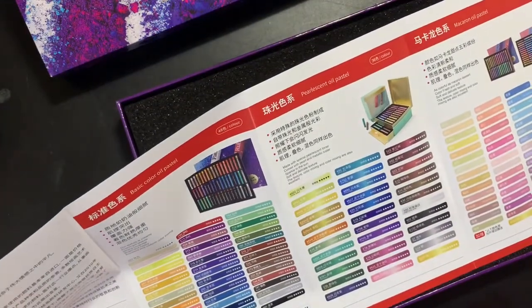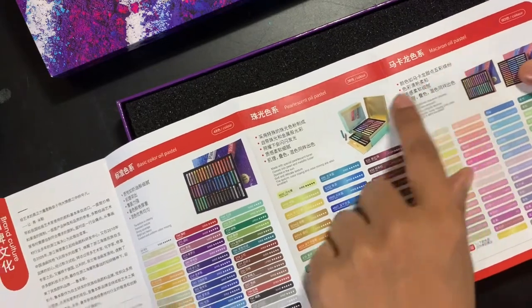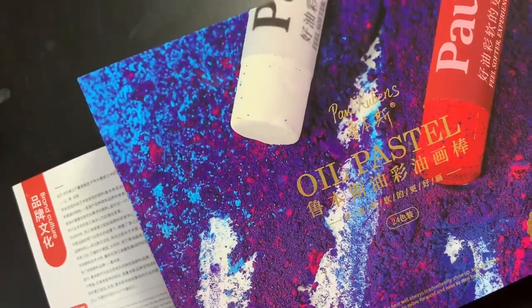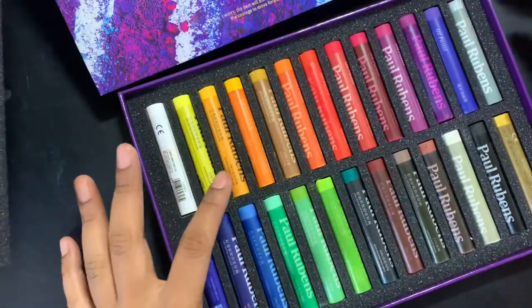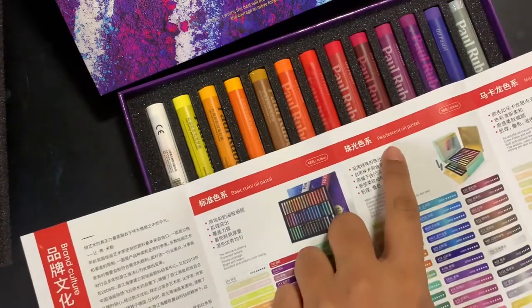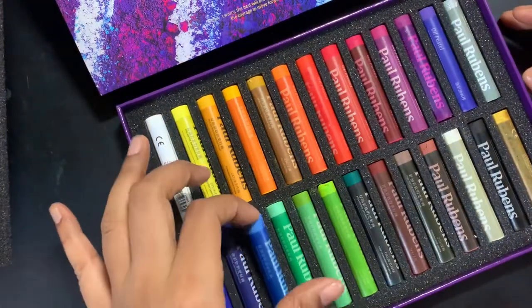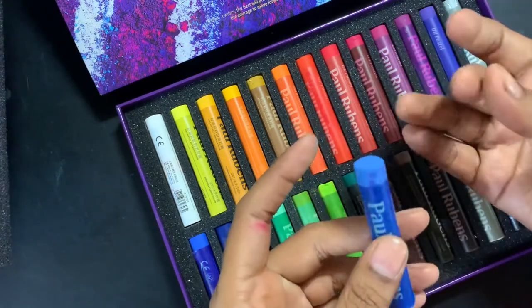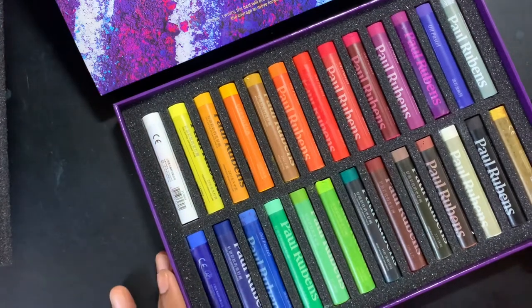These are all the colors. This set has 24. Looking at the booklet, there's a pastel shade set called the Macaron oil pastels, a pearlescent oil pastel, and the basic color set. I can't find a name written on this particular one, but once we take it out we'll know. I'm guessing this is the basic color oil pastel. The size of each pastel is almost like my finger size — a good size. It's pretty sticky and quite oily.